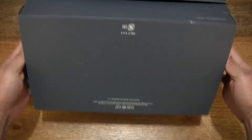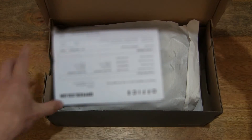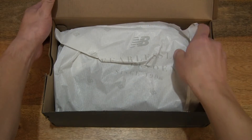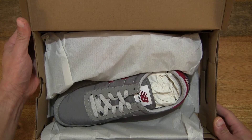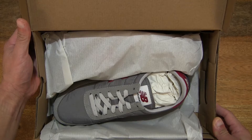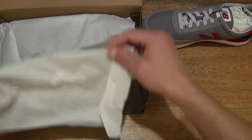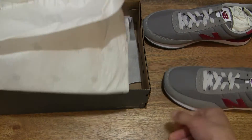Now let's go ahead and open up the box by lifting up the box lid to reveal the contents inside, and just going to set the paperwork to the side. Let's peel back the packing paper to reveal the New Balance 720 in the Marblehead with Neocrimson colourway, and let's remove the right shoe as well as the left shoe from the box packaging.